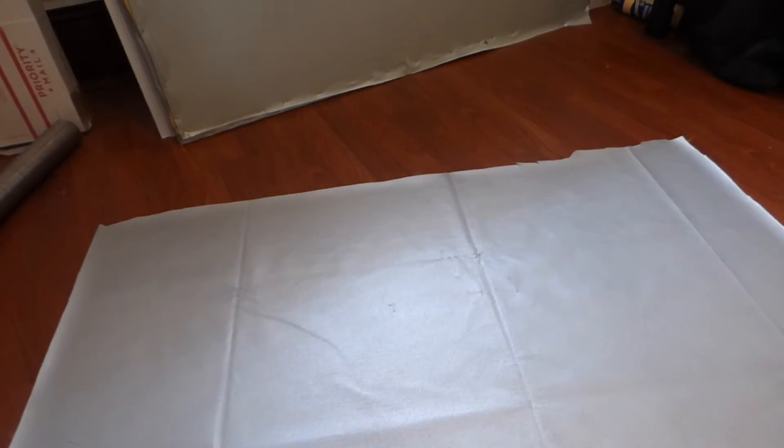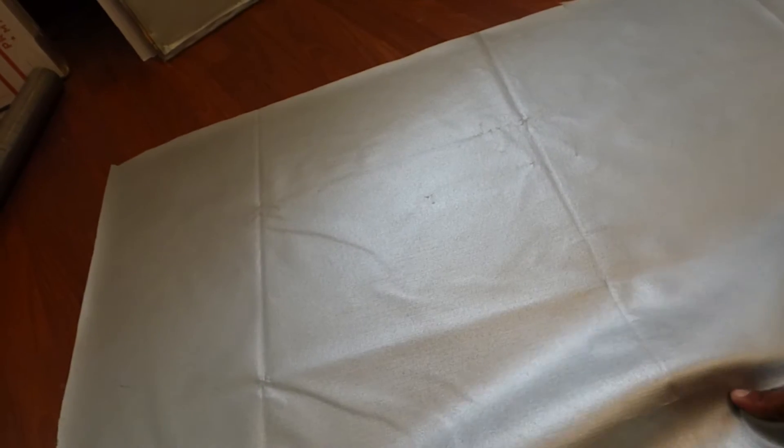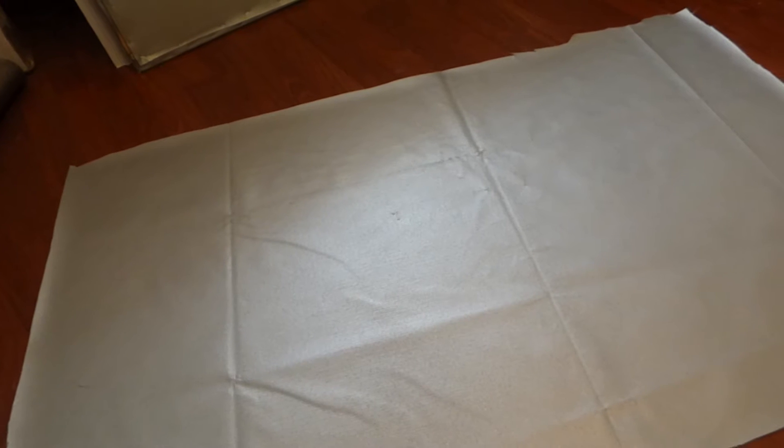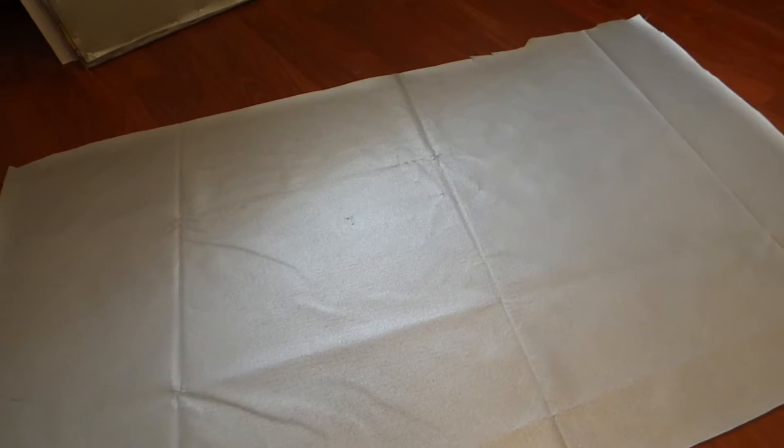Now, this is the old surface — a little more stiff. It's a 16 ounce vinyl material, very heavy. The new surface over here is PVC. It's a lot more stretchable, more pliable, more breathable, and the chemical actually fuses faster and dries 10 times faster — which is fantastic. So it's a lot better than the old one.